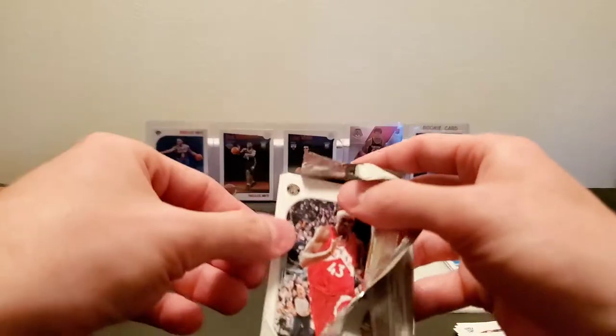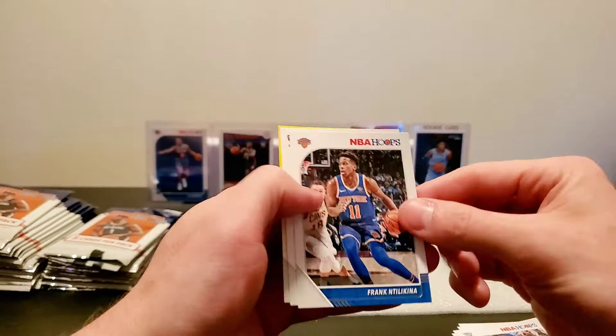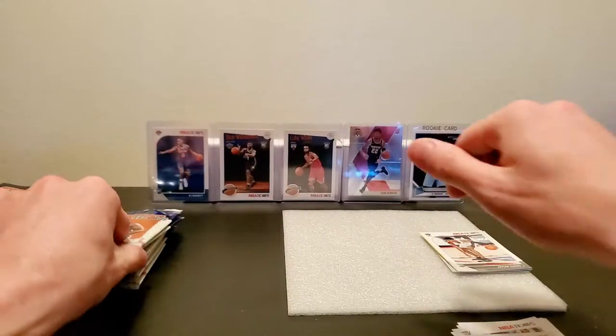Pretty shallow end of the break there. Pascal Siakam, P.J. Tucker, Frank Natillika, Jalen Hands rookie, and then Jamal Murray yellow parallel.